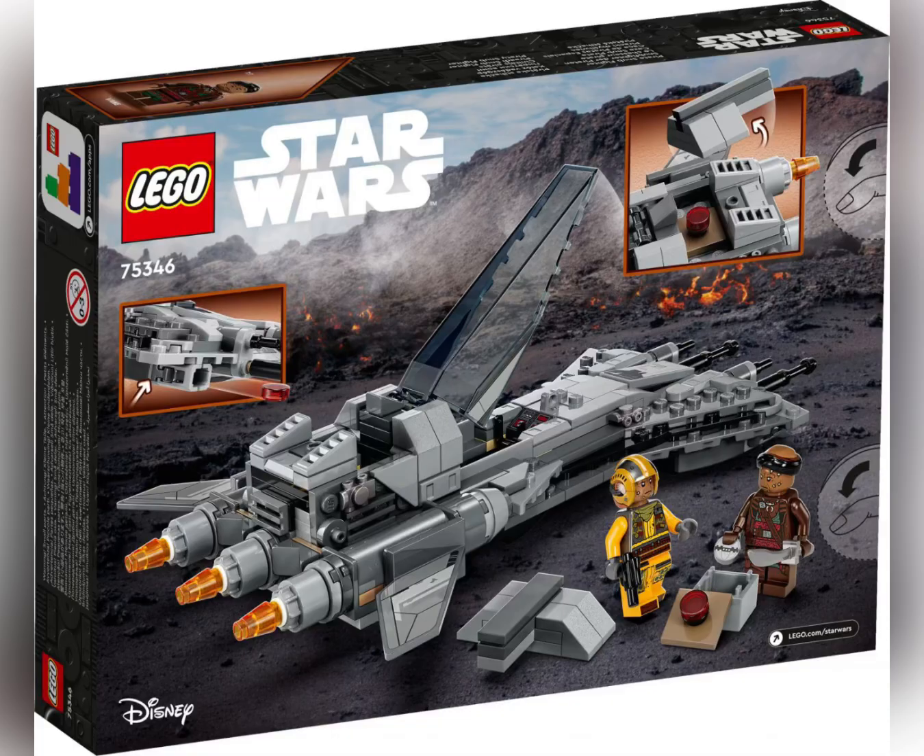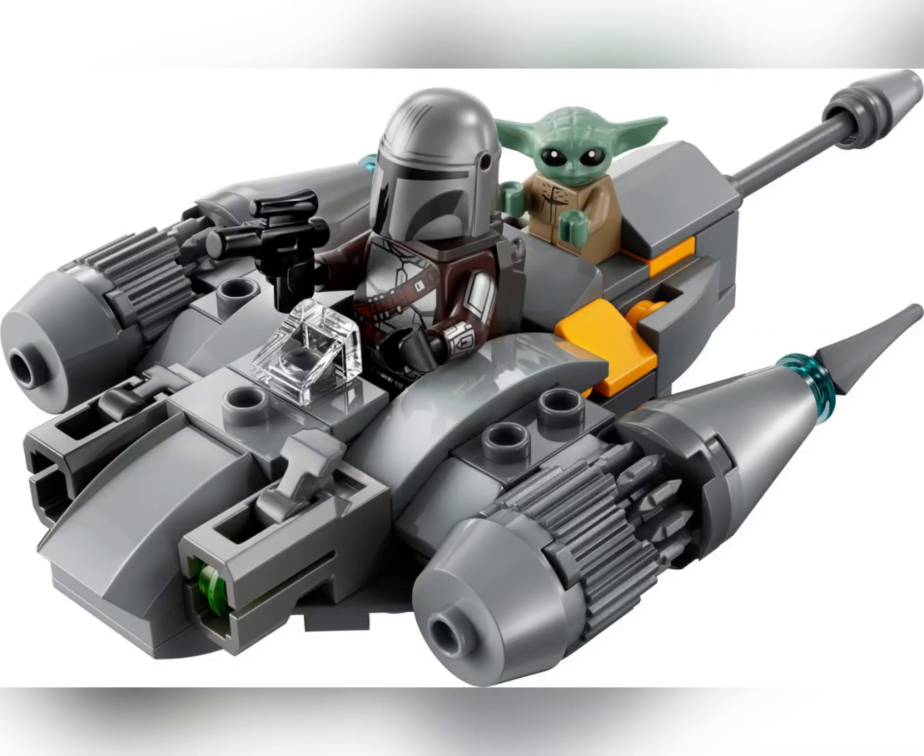Last but not least we have the Mandalorian's N1 Starfighter Micro Fighter. I love that we're finally getting a micro fighter version of it, because we got the Razor Crest micro fighter last January, which makes this micro fighter similar to it. It looks really cool — just like the Mandalorian's N1 Starfighter regular version we got last June. Just like the Razor Crest micro fighter, we get Mando, and we also get Baby Yoda behind Mando in a special place for him.